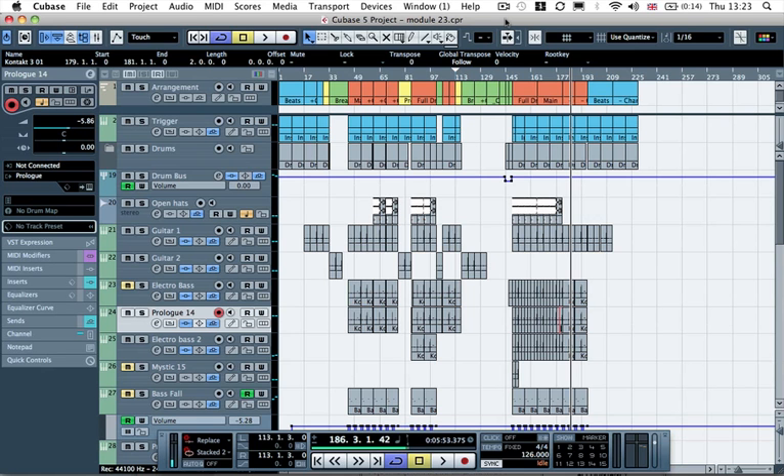Hi guys and welcome back to another Sonic Academy video tutorial. In this one we're going to be covering the ins and outs of QBS 5, and it's going to be based on the How to Sound Like Electro House video tutorial that we covered before in Ableton. I will play you through the tune and then we will get started.